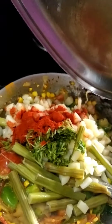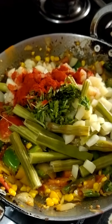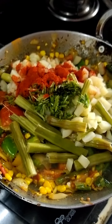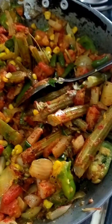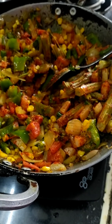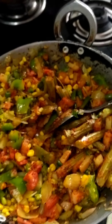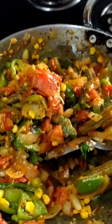This is the vegetable mix. I will also make a lot of vegetable mix.